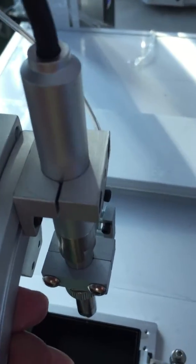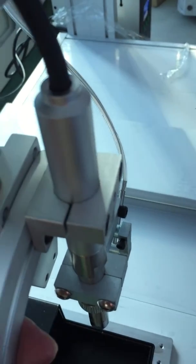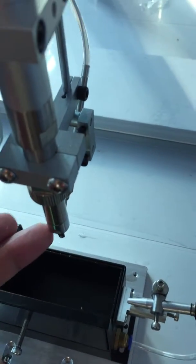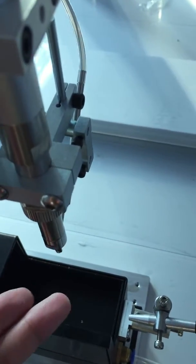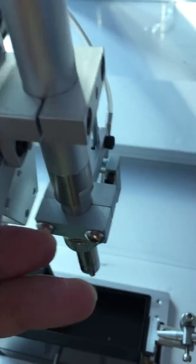Here we adjust the distance, because when we solder a PCB, the soldering tip will be connected to the PCB. This is the force being applied to the PCB, and we can adjust it here.